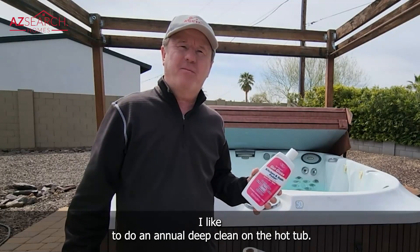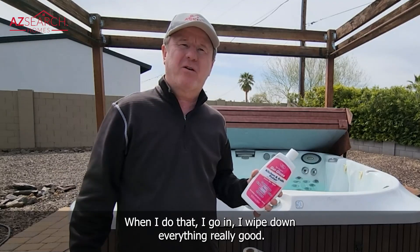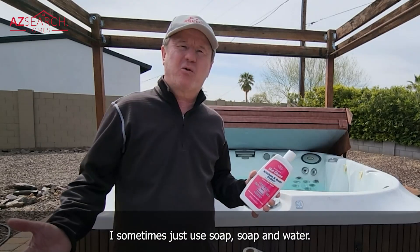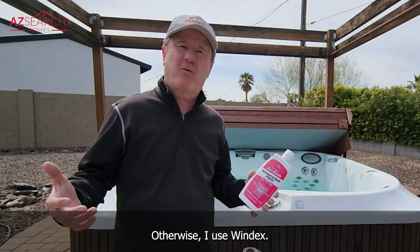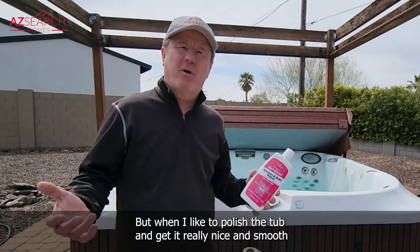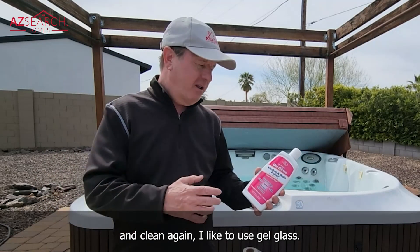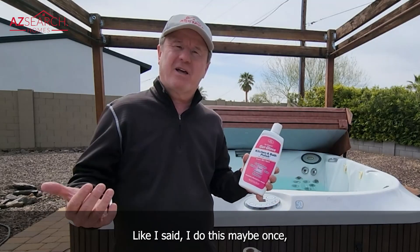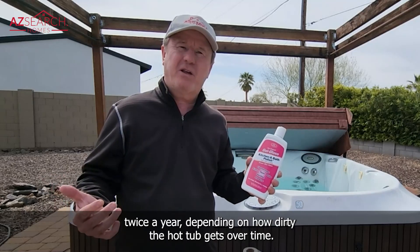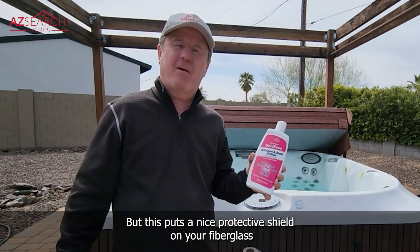I like to do an annual deep clean on the hot tub. When I do that, I go in and wipe down everything really well — I sometimes use soap and water, but you don't want to get a lot of soap in the hot tub, so otherwise I use Windex. When I want to polish the tub and get it really nice, smooth, and clean again, I like to use gel gloss. Polish the tub really well — I do this maybe once or twice a year depending on how dirty it gets. It puts a nice protective shield on the fiberglass of your hot tub.